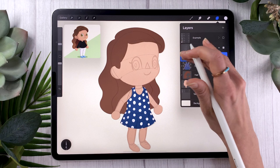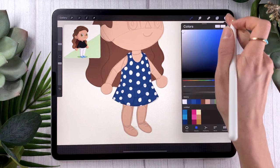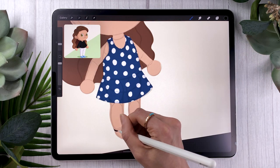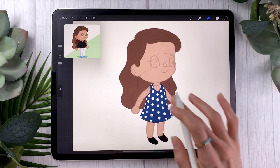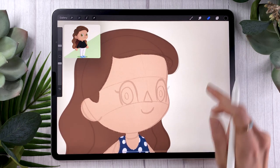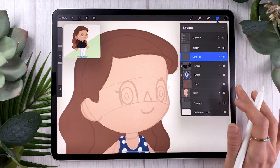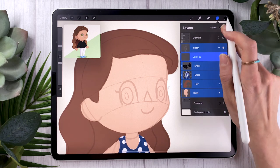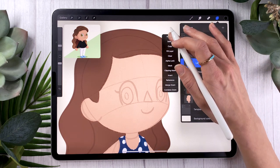In my case, I only have the shoes left, so it's pretty much the same thing — outline and then fill in the color. Once you have everything roughly colored in, we're going to move on to the face, but we're also going to group the layers a little bit. In Procreate, just swipe layers toward the right and a Group option appears at the top, which creates a group and makes the file neater in general.